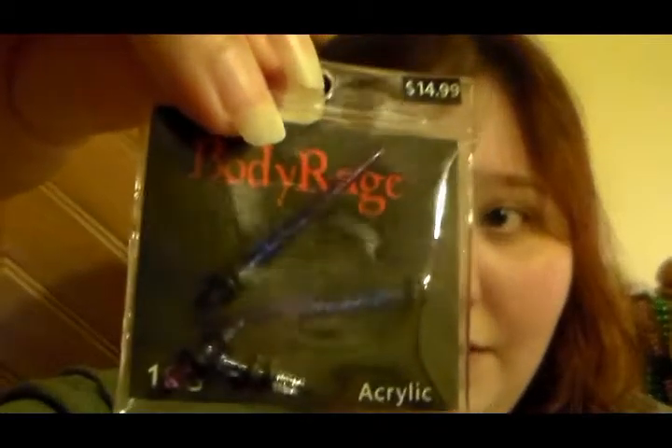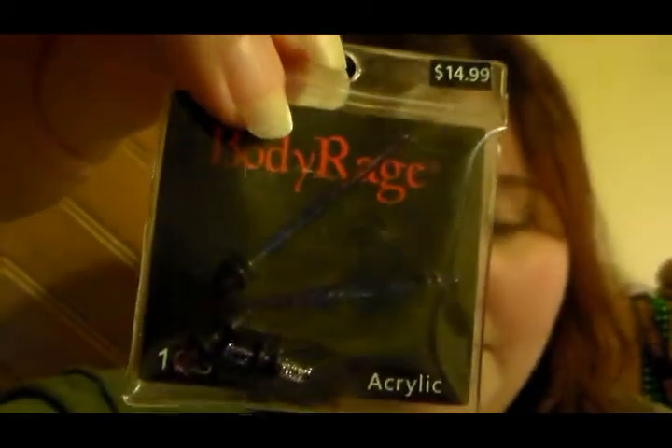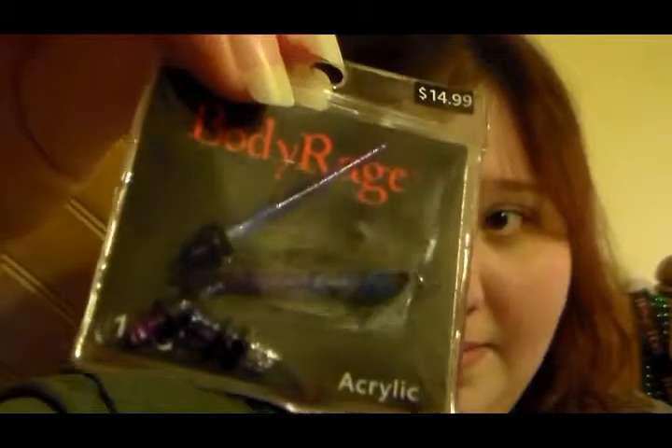They would fall out and then the holes would shrink, and then I'd have to re-gauge back up, which is just a pain. And then after the 12 you'd go up to a 10. And these tapers were great — I loved using tapers to gauge up. I would put the tapers in, get them up to that point, put the stopper on, and wait until my ear would calm down and feel better. And then I would stick a plug in, just a little stud, and then I could sleep in them, and it would be a lot more comfortable.